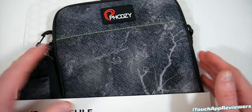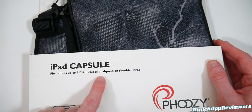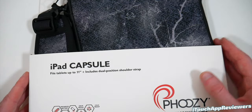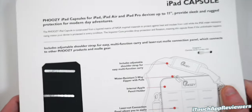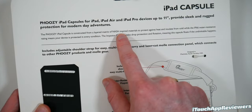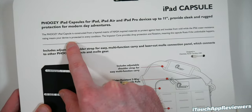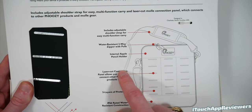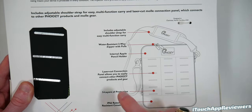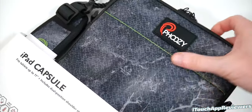Let's open up the big boys. This is the iPad capsule — it fits tablets up to 11 inches and includes dual position shoulder straps. This is your all-in-one case for traveling with your iPad. It's constructed from a layered matrix of NASA-inspired materials to protect against heat and insulate from cold, while an IP66 water resistance rating means your device is protected in every condition. Included: a strap, zipper with pulls, internal Apple Pencil holder — they thought of everything — five layers of protection, laser cut connection panel, and IP66 water resistance.